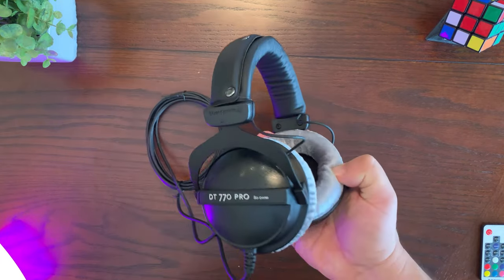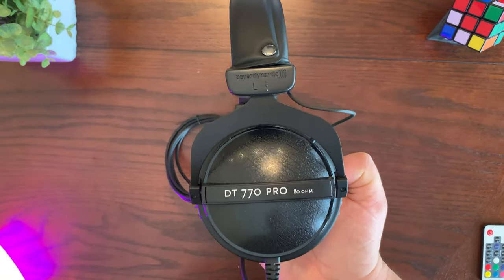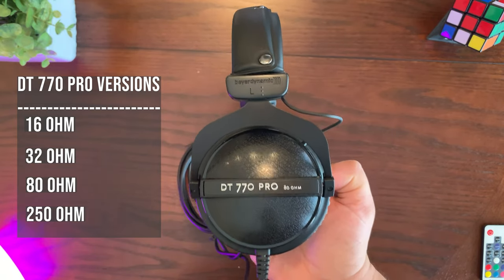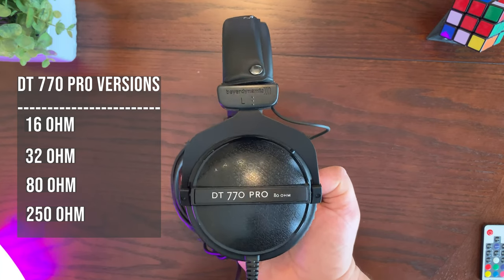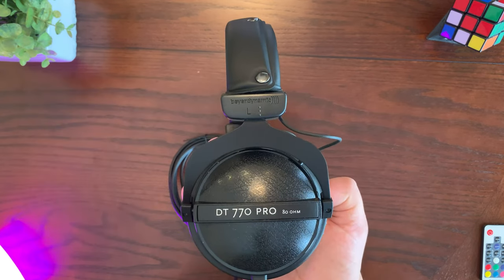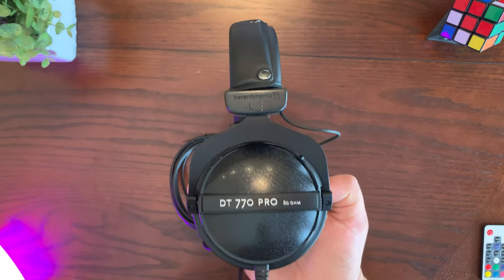Before we move forward, I do want to mention that this particular headphone comes in four different versions: the 16 ohm, 32 ohm, 80 ohm, and 250 ohm. Those numbers represent the impedance for each headphone. Impedance indicates how much power is required for the driver to function — the higher the impedance, the more power is required to get maximum volume out of the driver.